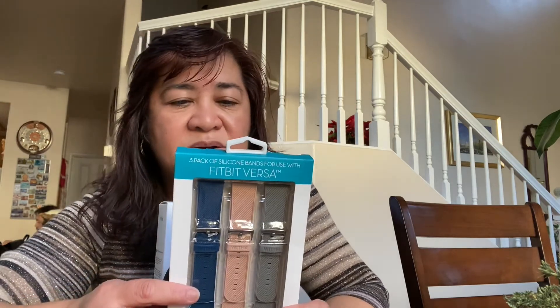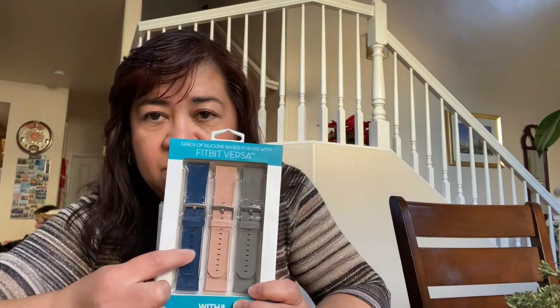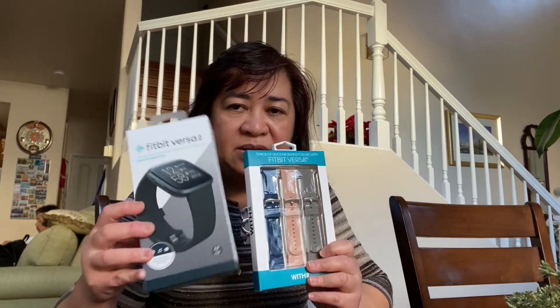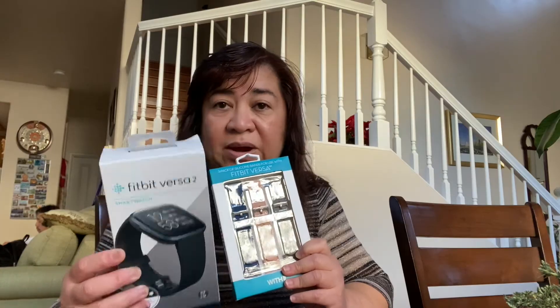There are also silicone bands in blue, pink, and gray, so I can change the bands. Stay tuned — we will be setting this up and will try it.